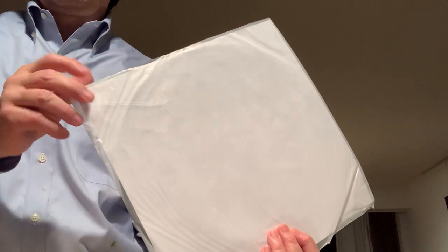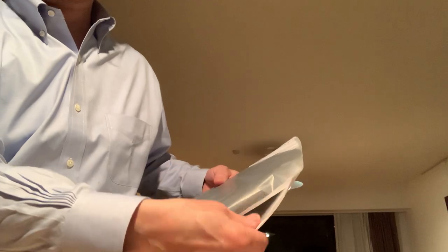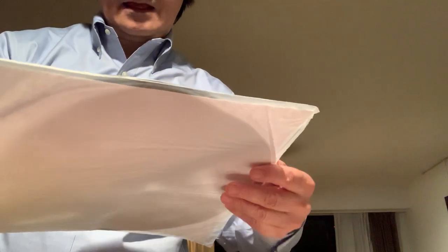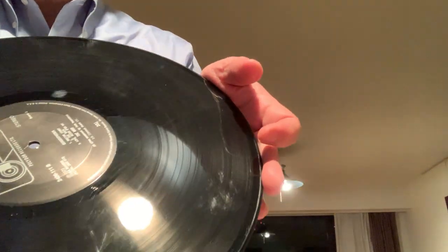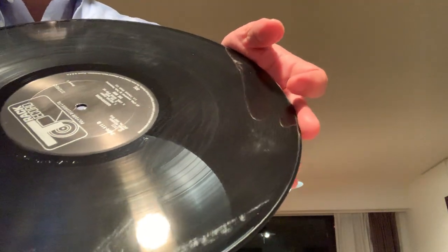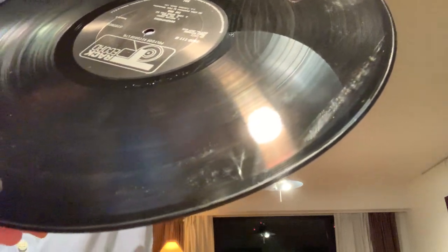Now here comes the problem. This is the Who's Quadrophenia, and it's a different type of inner sleeve — it's all poly with this kind of white backing inside. And if you look at this record it's just a mess. You see all those scratches? Those are micro scratches. Look at that on the edge. They're caused, in my opinion, by the inner sleeve.